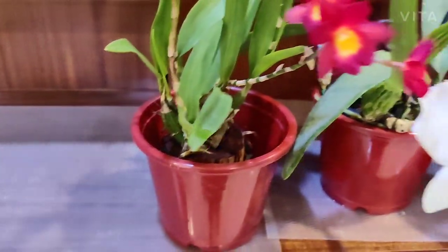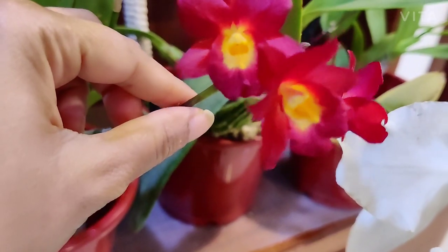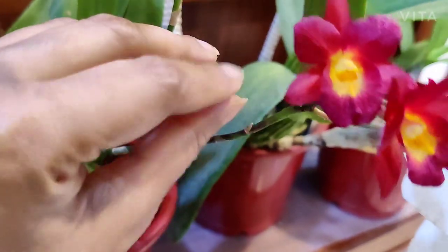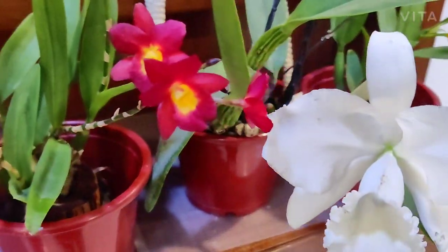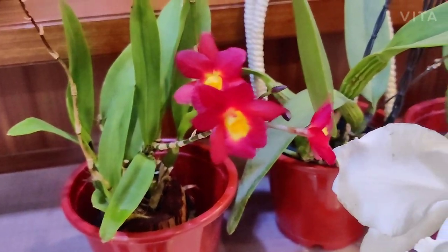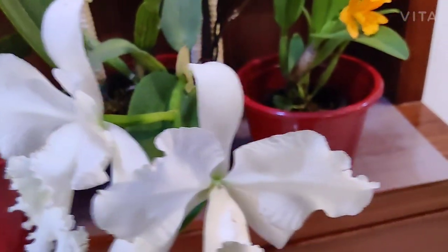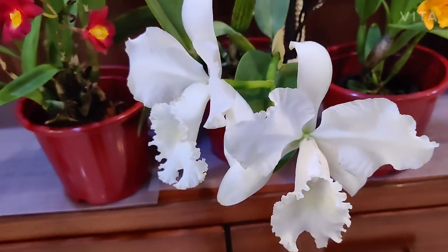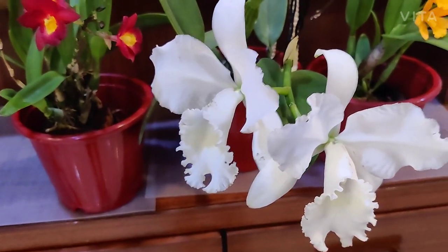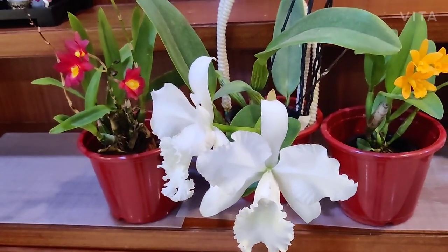A very interesting fact about cattleyas: if you touch the stem, there's a lot of sticky sap on the plant. This sap is very sweet and is meant to attract pollinators, but in cattleyas it's a lot more prominent compared to other orchids — you don't see this in phalaenopsis or dendrobiums.